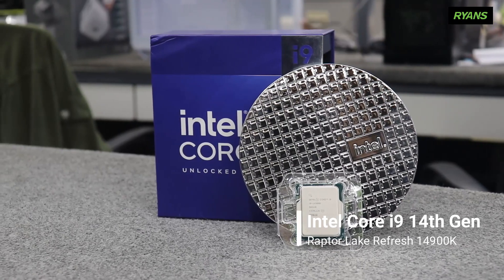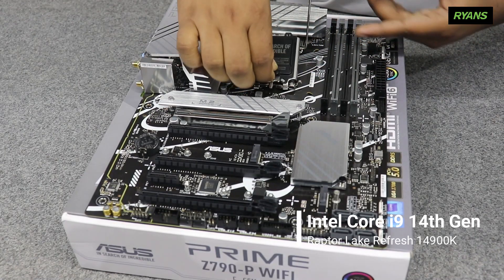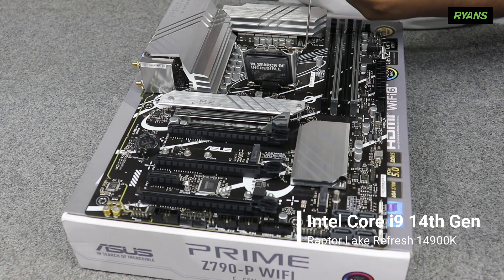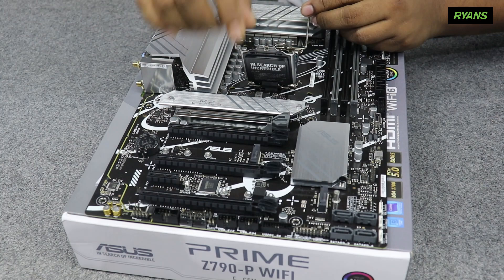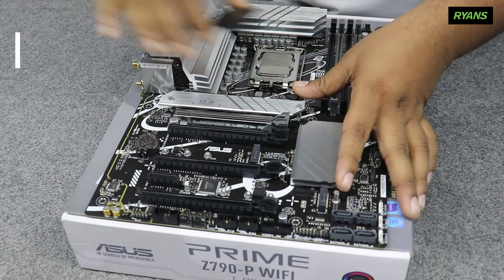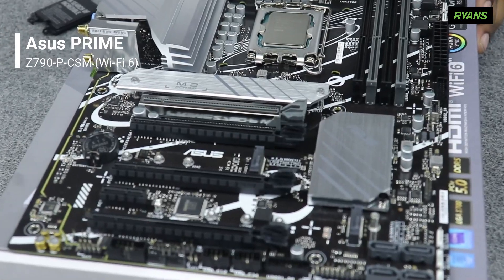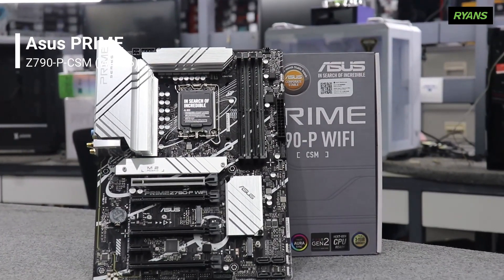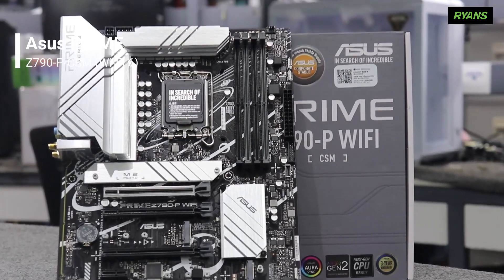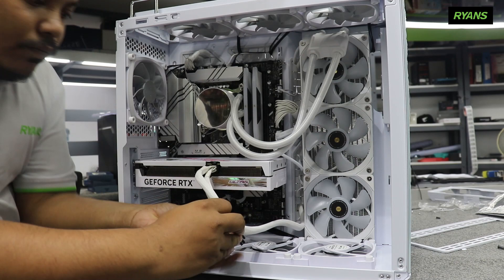We are going to build this for the Lumion screen. This display will be here to choose the design as a third-party display. Even though the Lumion screen is the same as its original size, we are setting it up as a second-party display using the Lumion frame and 3D animation.